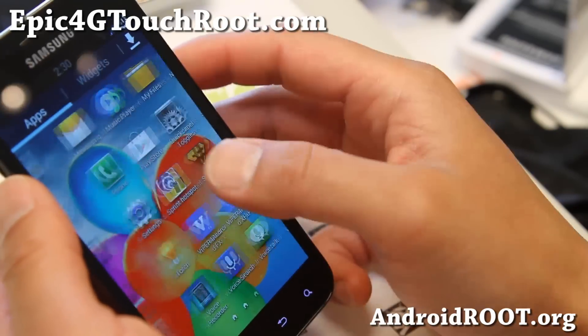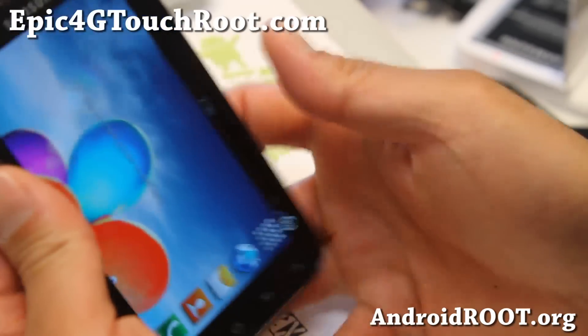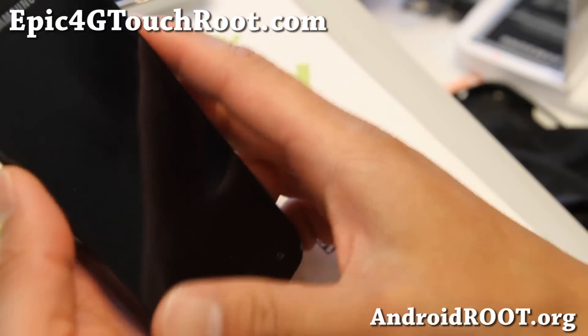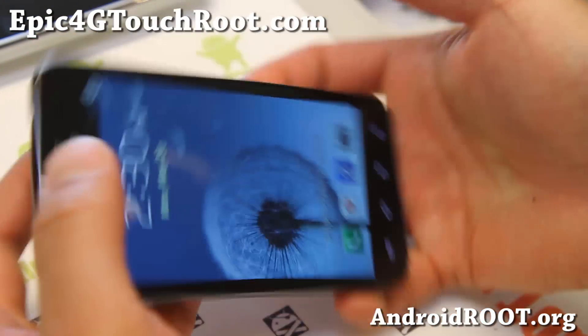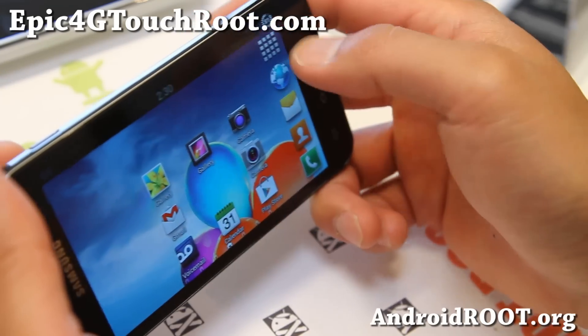There's no multi-window support enabled for this phone yet, but hopefully it's coming soon. Do check out this ROM — very fast, very nice. I love this ROM for the Epic 4G Touch. Let me know what you think, and if you have an Epic 4G Touch, don't forget to sign up for my email list at Epic4GTouchRoot.com. We update you once a week with ROM of the Week tips, hacks, and more.